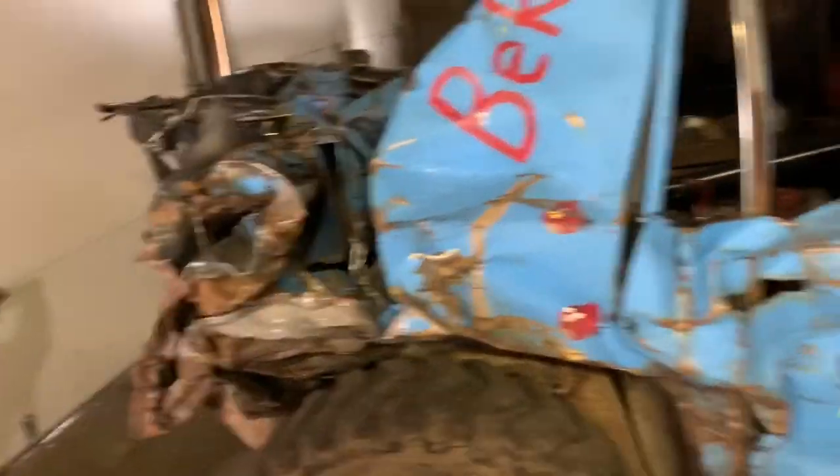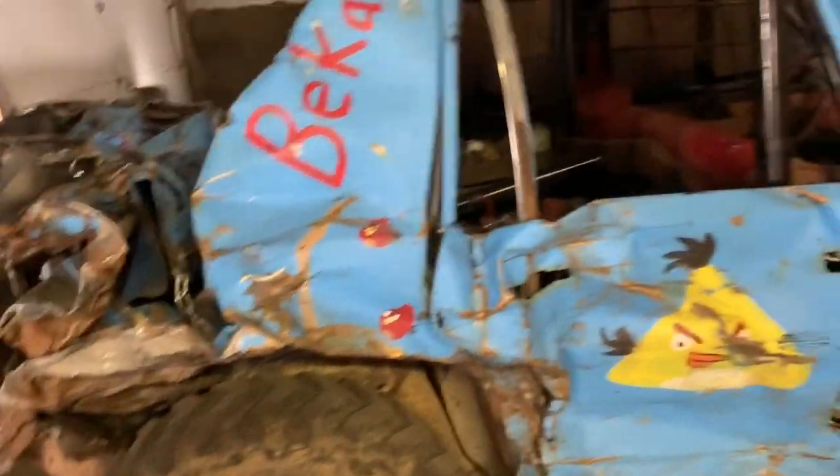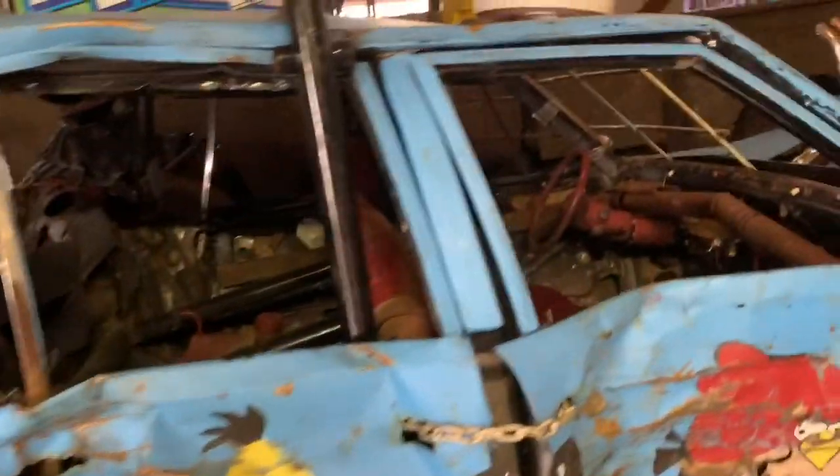Up here you can definitely tell that hump's kind of getting blown out, but I'm not too worried. I'll try to pull it back straight and we'll run her again.